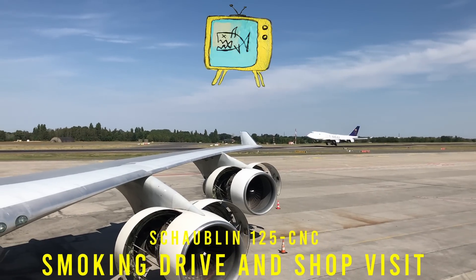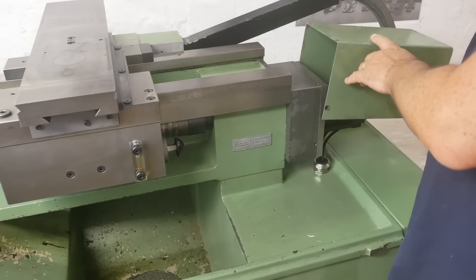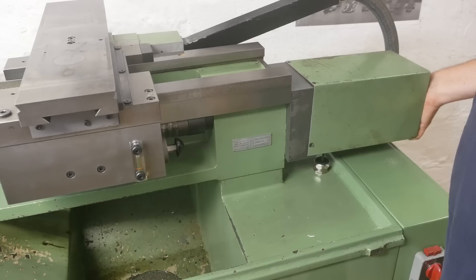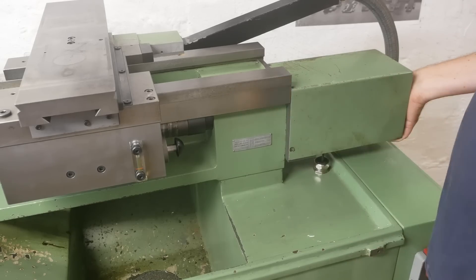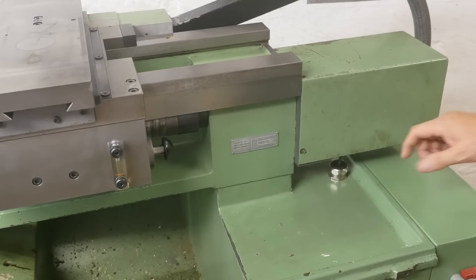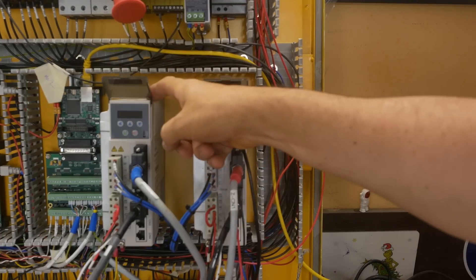That is really not cool. G'day and welcome to This Old Lathe channel. I've been working on restoring this beautiful Schaublin 125 CNC lathe and this episode was supposed to be a tour de force of servo tuning, but unfortunately while I was doing a little bit of wiring, one of my drives got into the cigarettes.